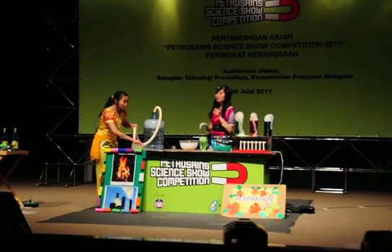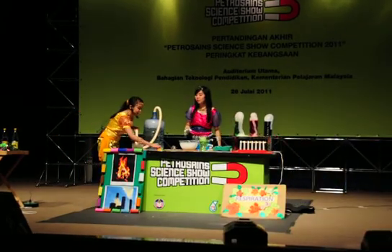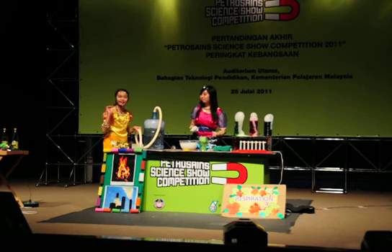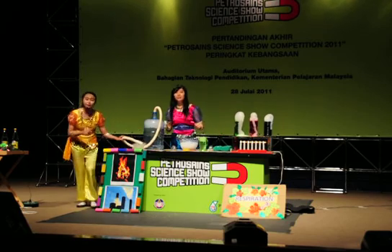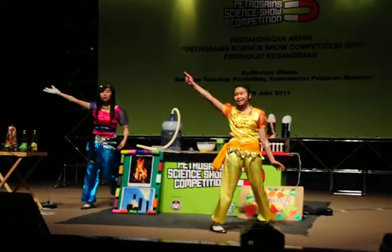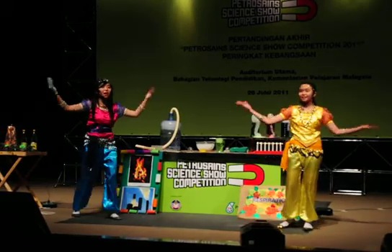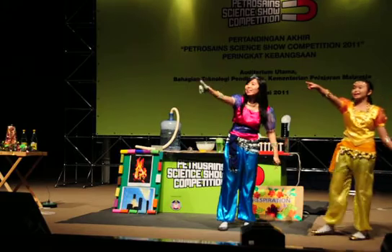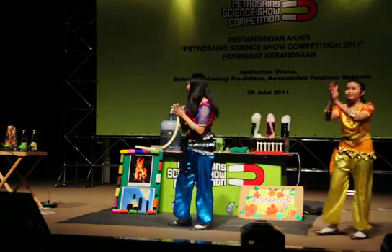Now we are going to smear some soapy water solution on the table. I need another volunteer for this experiment. Anyone? Come on, put your hands up! Come on! Okay, girls! Welcome! Let's give a round of applause!